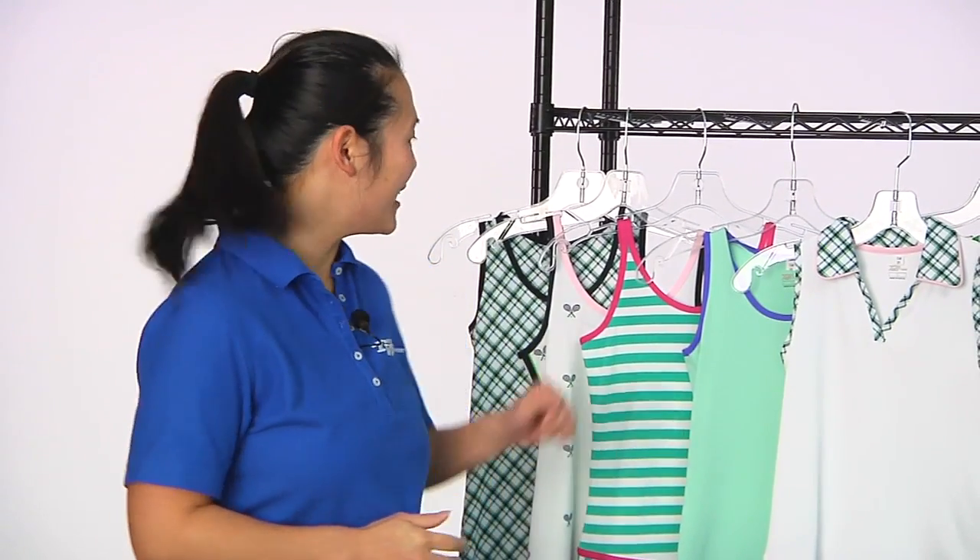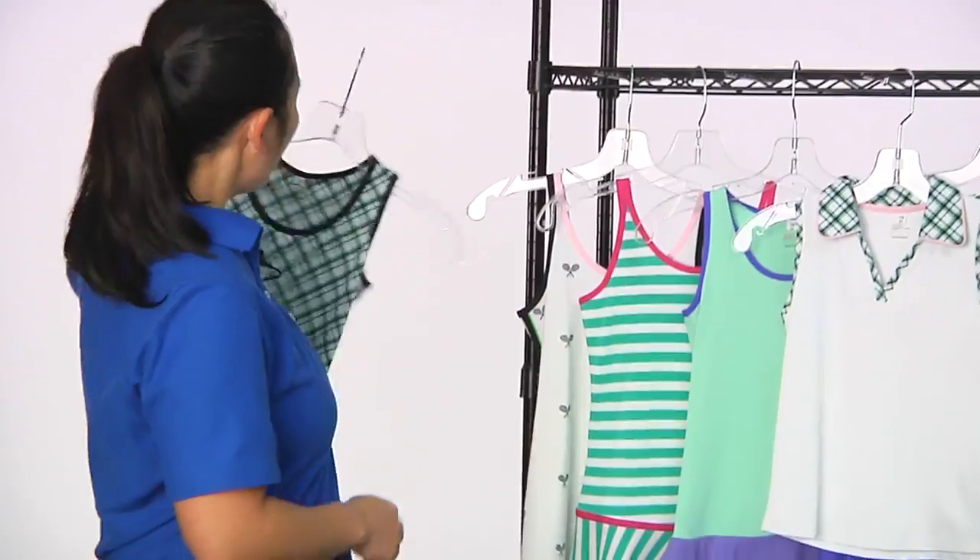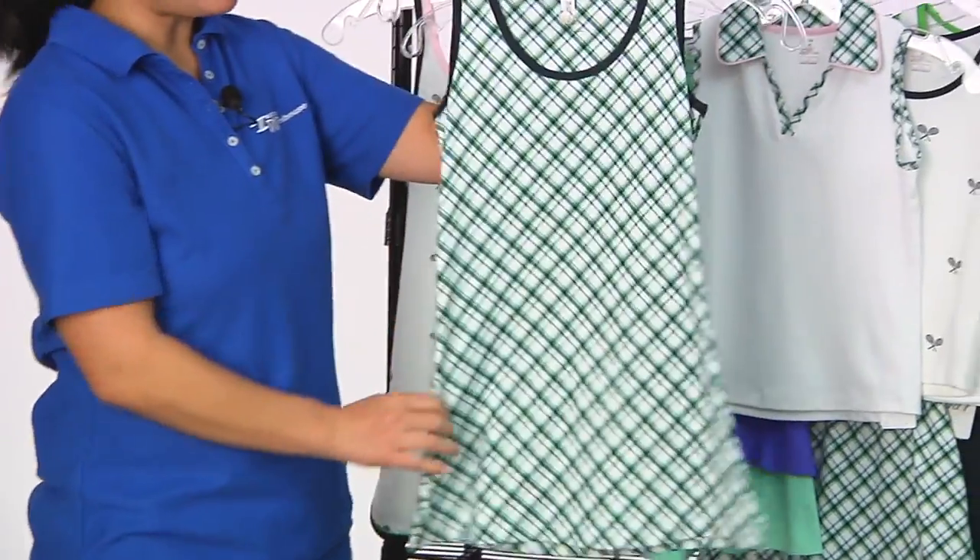Hi, I'm Tiffany with the Tennis Warehouse Women's Vlog. This week I want to take a look at some junior apparel from TAIL — we're just now carrying it. Really quick look at some of the pieces we have.